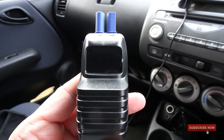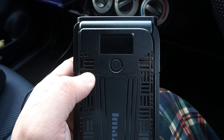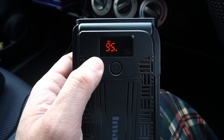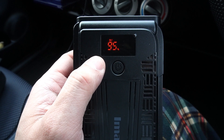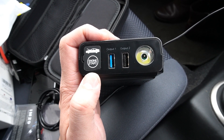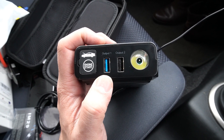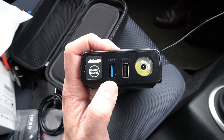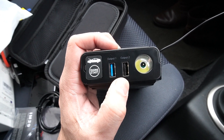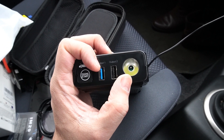Also included are one tangle-free USB-C charging cable and jump leads with an LCD display. The power bank itself has an LCD display and a power button on the front showing available capacity. On the top we have a port for the engine starter where you connect your jump leads, followed by two USB outputs — output one delivers 5V, 9V, and 12V at different currents, and output two is a standard 5V.